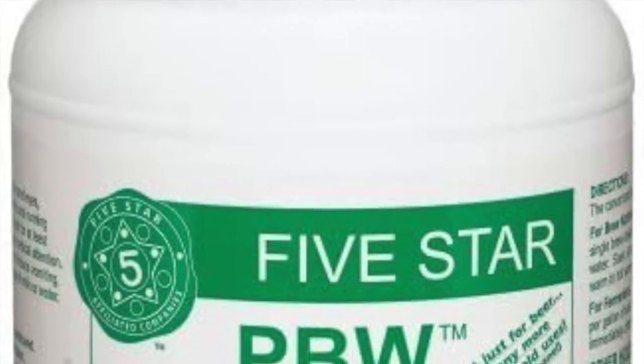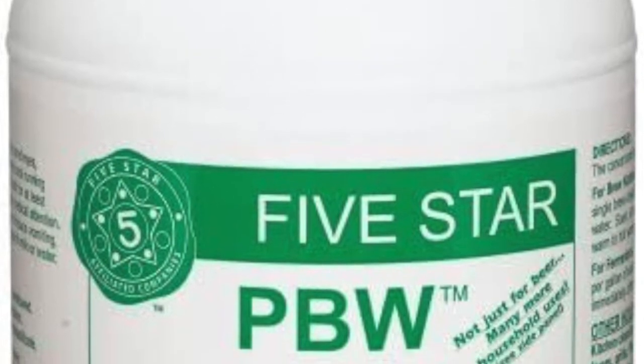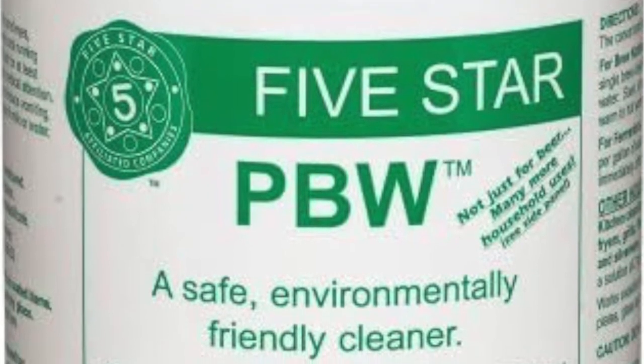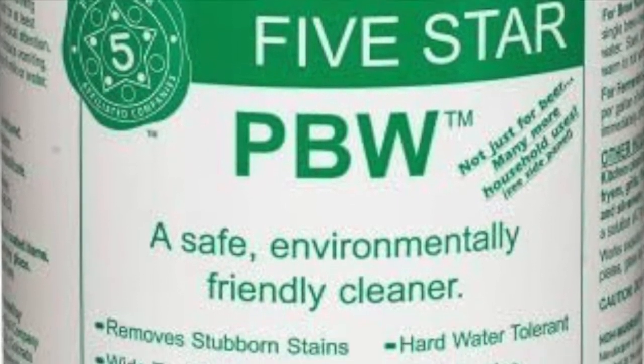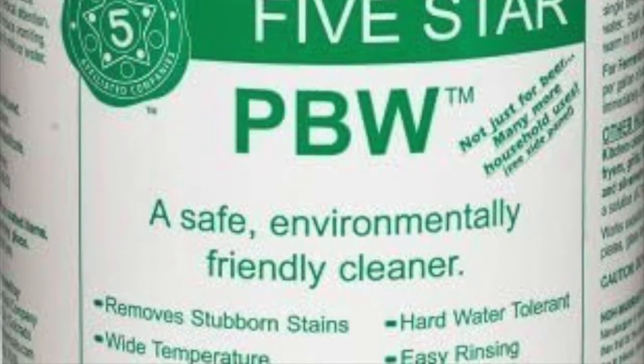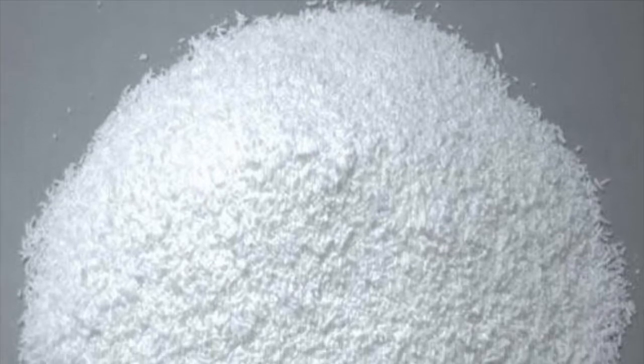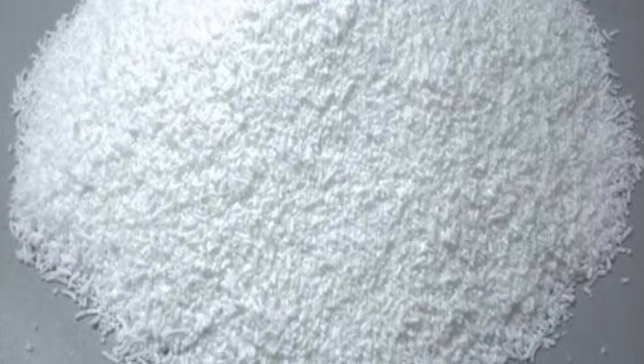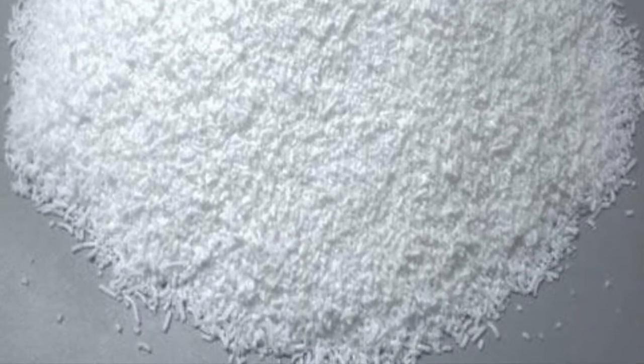PBW or Powdered Brewery Wash is a percarbonate of the highest strength among the percarbonates listed and is quite popular with breweries and many home brewers. It works well to clean airlocks, fermenters, plastic, and all metals with a 30-minute soak. It works well in hot, warm, and cold water, but it's a little bit expensive.